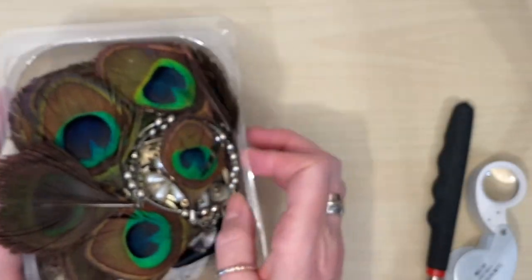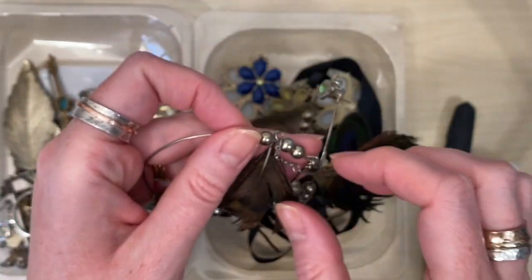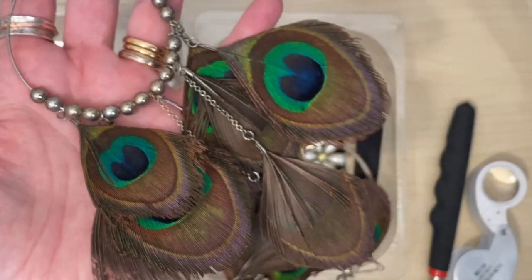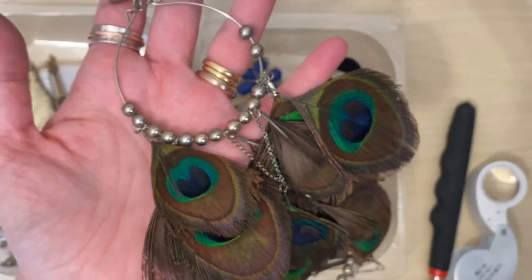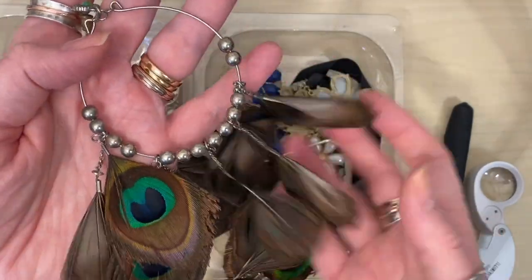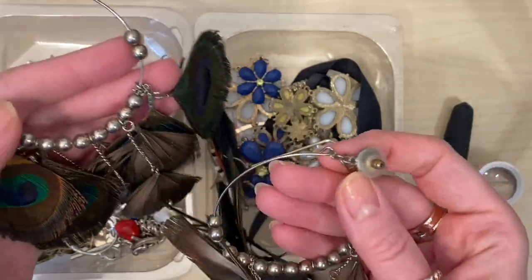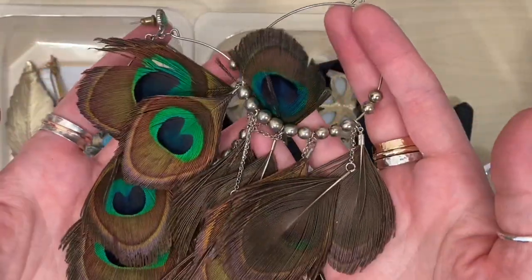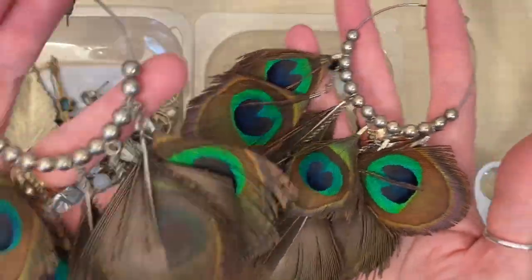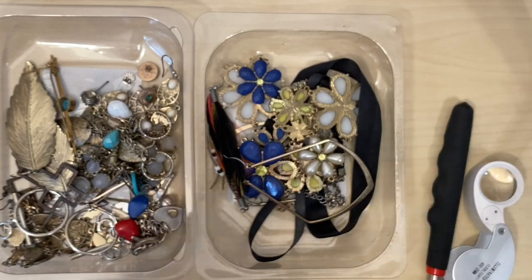Now the larger donation I have tipped into two trays for us to look through. We've got beautiful peacock feather earrings - they are bigger than my hand! You'll have to let me know in the comments: do I make these into separate earrings, or do I keep them as big earrings and just pop them onto some fresh hooks? I think that's a record breaker - these are the biggest earrings I've ever had, either as a donation or as a thrift.